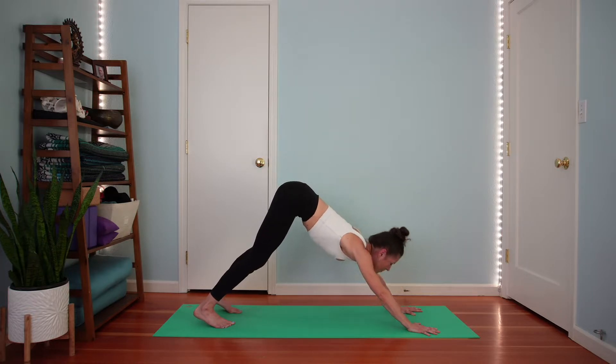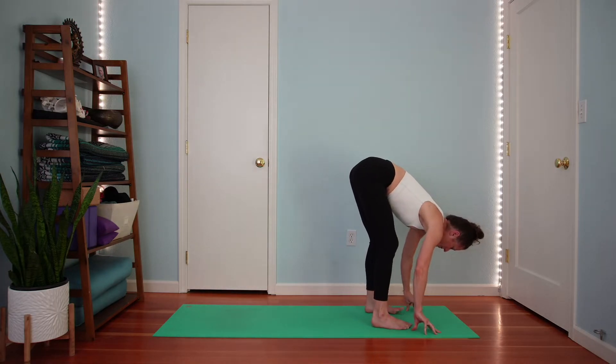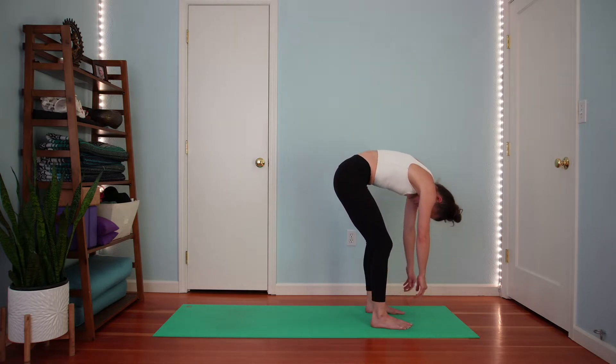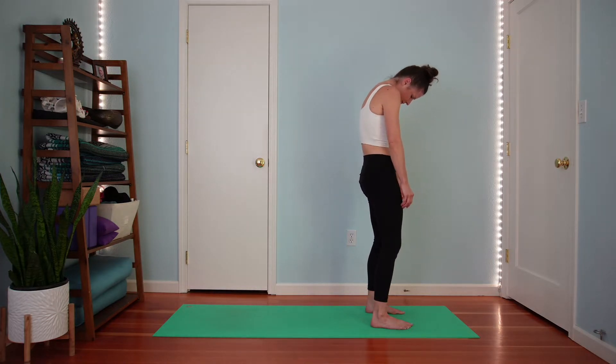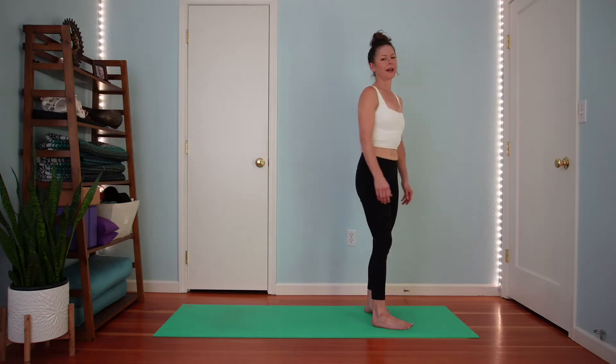Look between your palms. Walk your feet forward and come to standing forward fold. Relax your arms and your neck. Bend your knees. Roll up one vertebra at a time, all the way up. Once you're all the way up, please face any direction you want. We're going to take some diagonal arm circles.